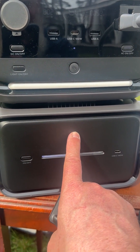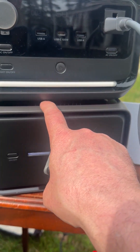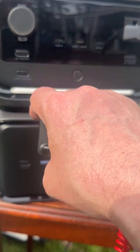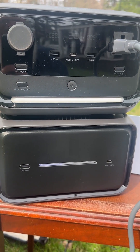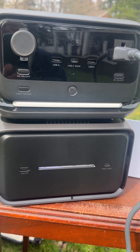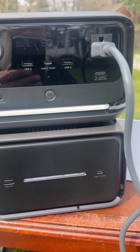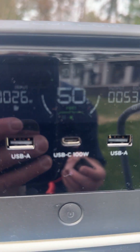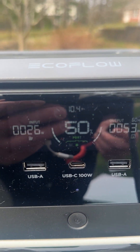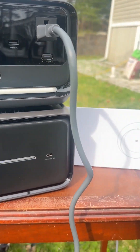FedEx just dropped off the EB600 from EcoFlow. This connects through pins — you just sit it right on top and connect the pins. Now we have about 858 watt hours through the EcoFlow River 3 Plus, which is now called the River 3 Plus Max. This should run a lot longer — right now it's showing almost 10 and a half hours running Starlink.